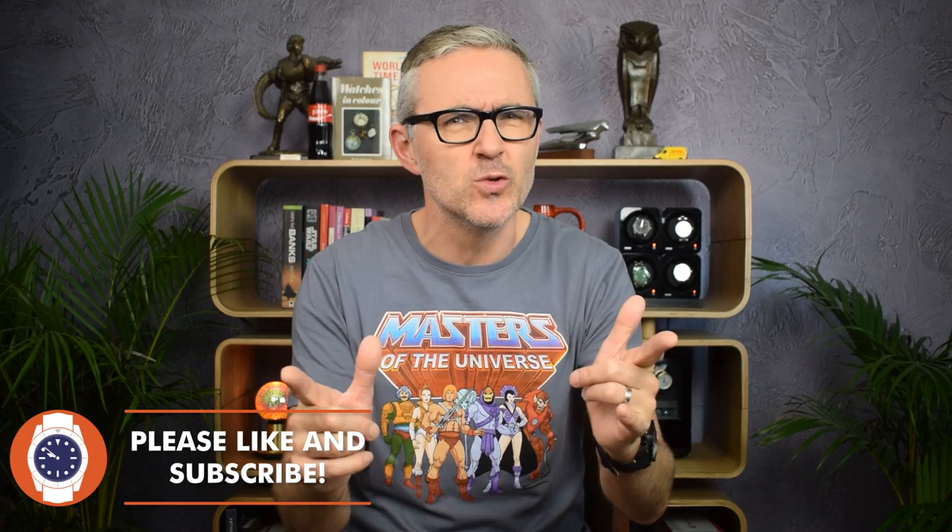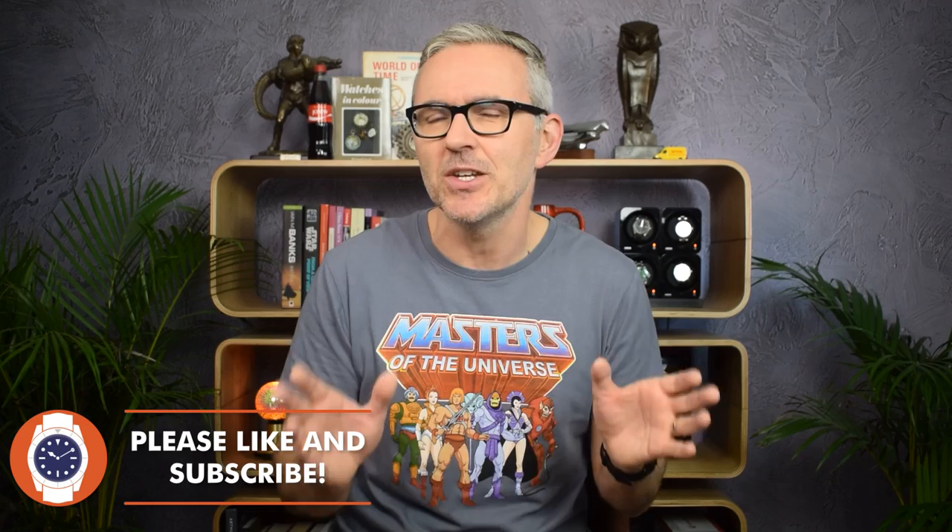Hello and welcome to Just One More Watch. Welcome to another installment of the Jody's Sunday Roast series. It's been a couple of months since I've made one of these — a couple of months since I've gone for a watch's jugular. Therefore, I'm quite looking forward to it.